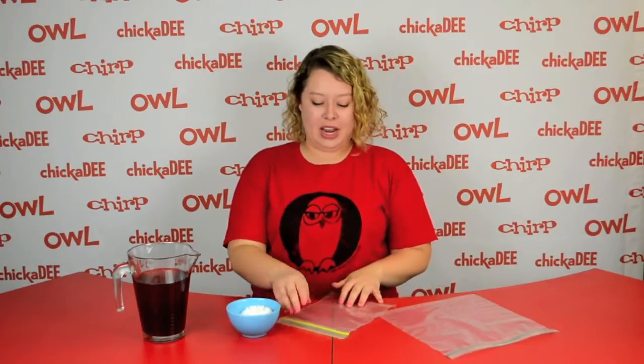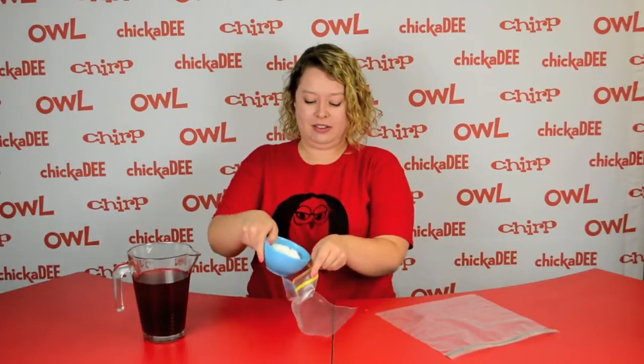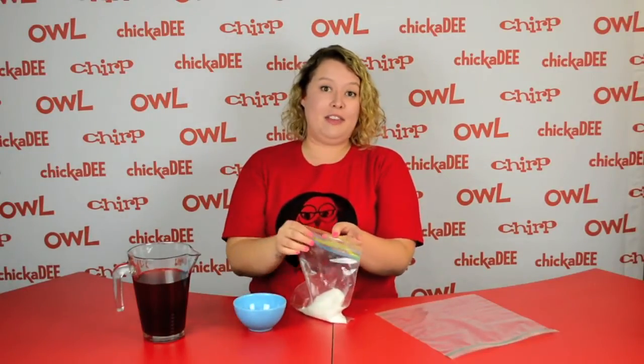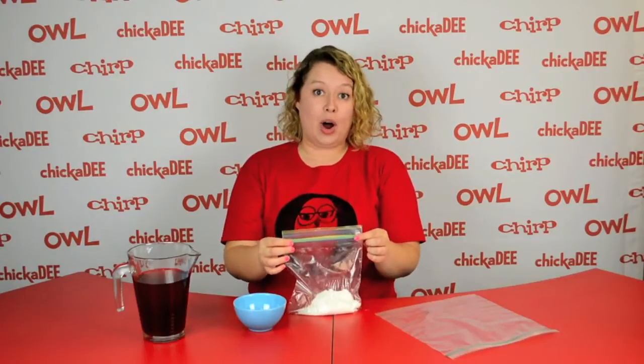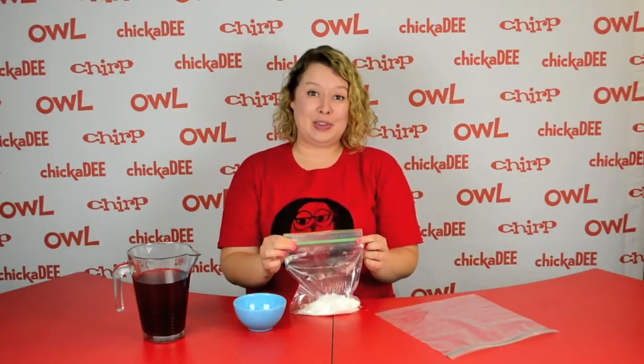The first thing you're going to do is put the salt in the smaller bag, then fill it about halfway up with water. Make sure it's sealed really tight and put it in the freezer overnight.